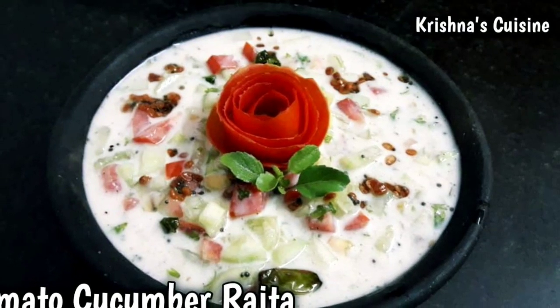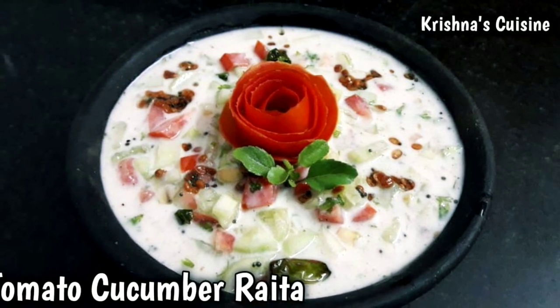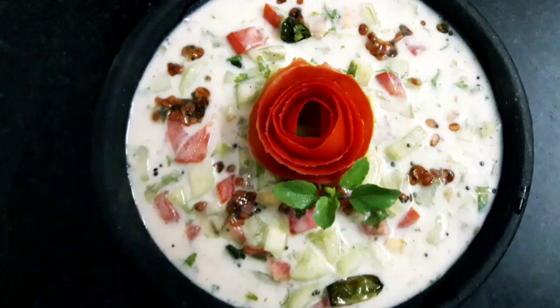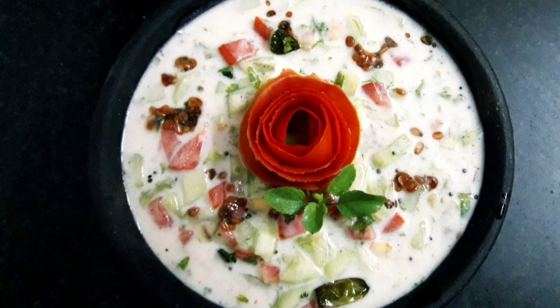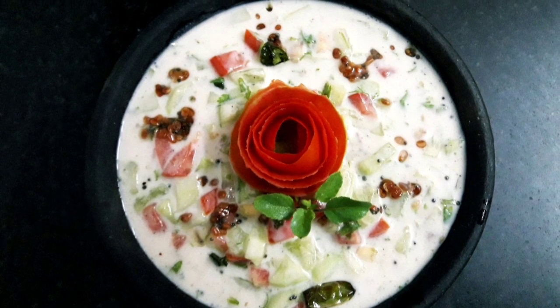Hare Krishna! Welcome to Krishna's Cuisine. I am Bhuvan Sundariradha Divi Dasi with a summer cool and refreshing recipe. Today we will be making Tomato Cucumber Raita. It is a simple and quick recipe. So let's begin.